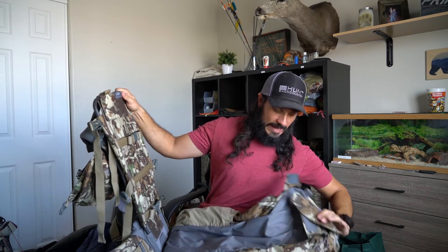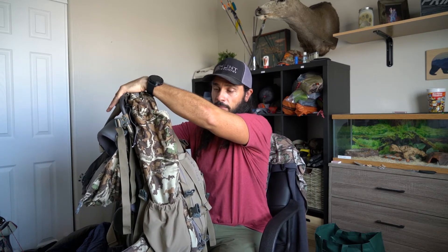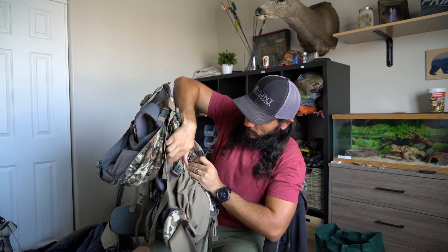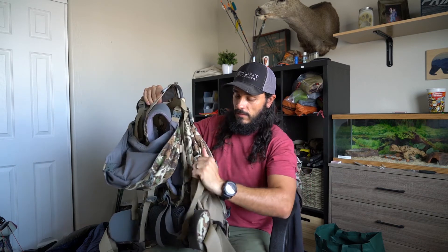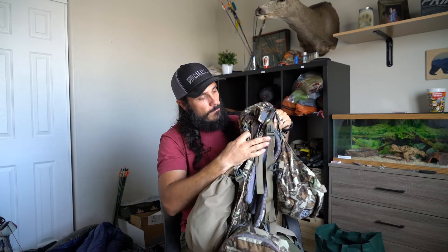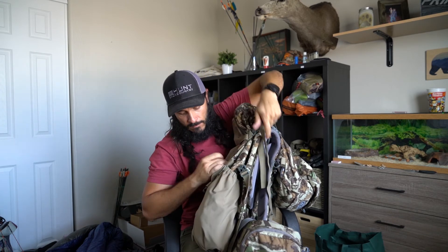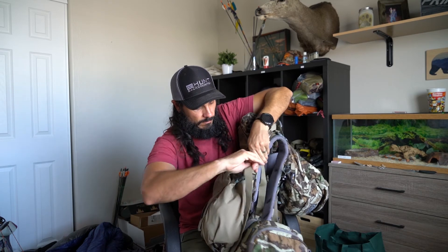Once you get the meat on there, take the bag and put it back up like this. There's no need to put the lip back over the frame. Just reattach the compression straps on each side — cinch them up, do this side too. That's it.